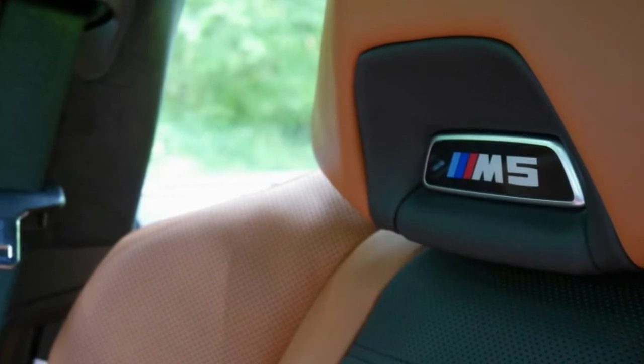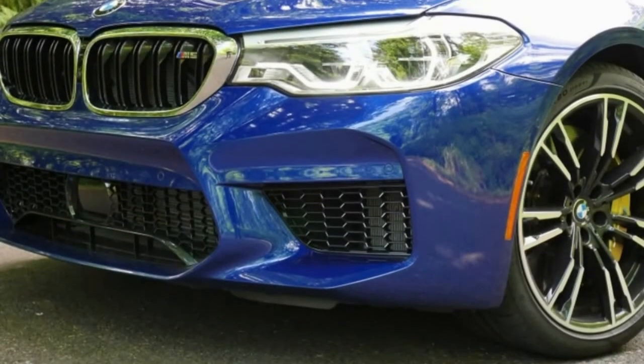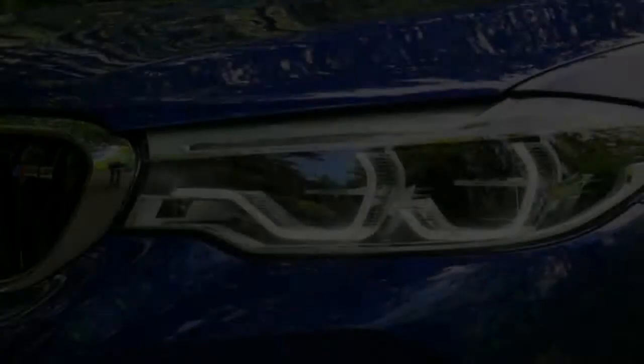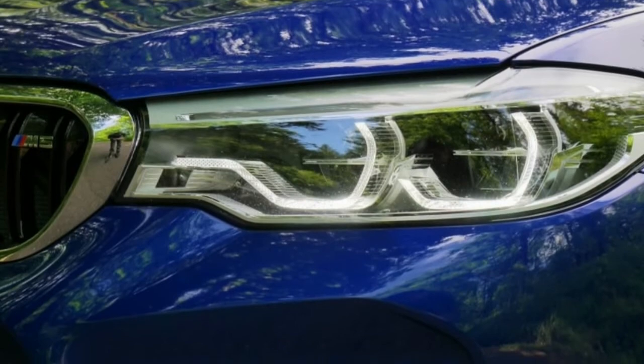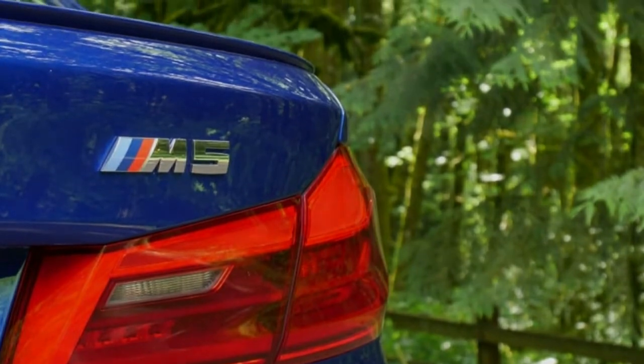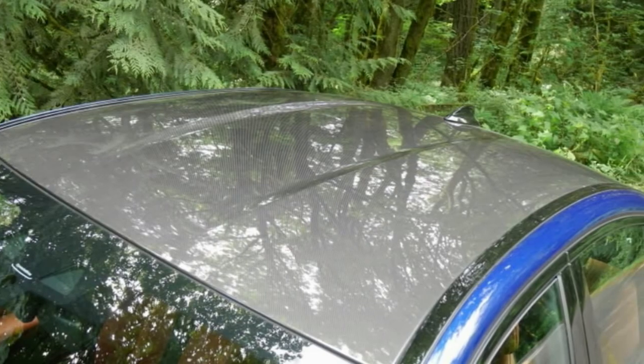According to editor-in-chief Greg Migliore, the BMW M5 is a blast to drive. It's capable, looks imposing, and has a tasteful interior. Being a major fan of big vehicles, he was able to extend the M5's mission on a couple of road runs. Acceleration is lively — the gears stay low, the revs build, and then suddenly you find yourself merged into traffic.